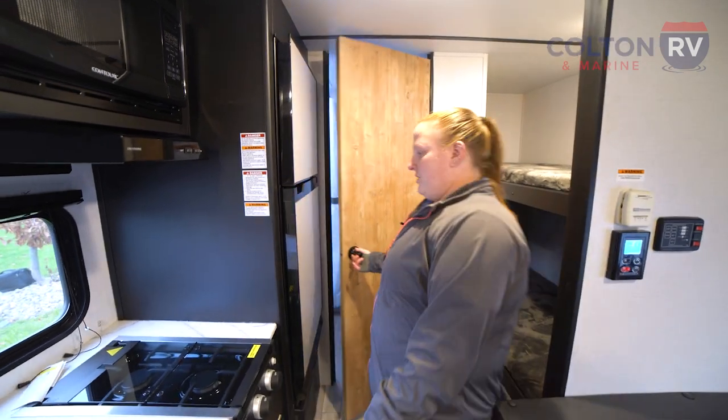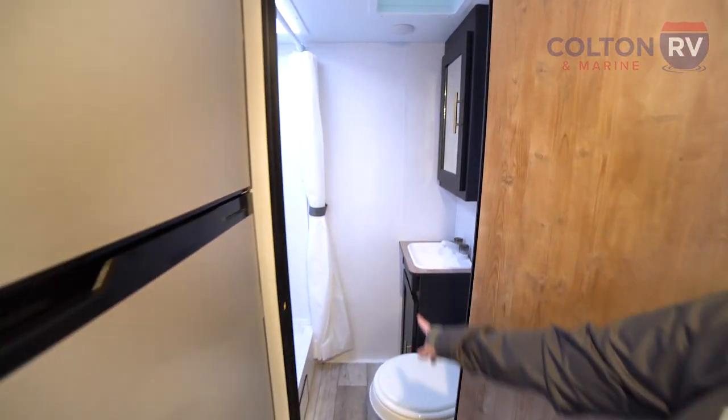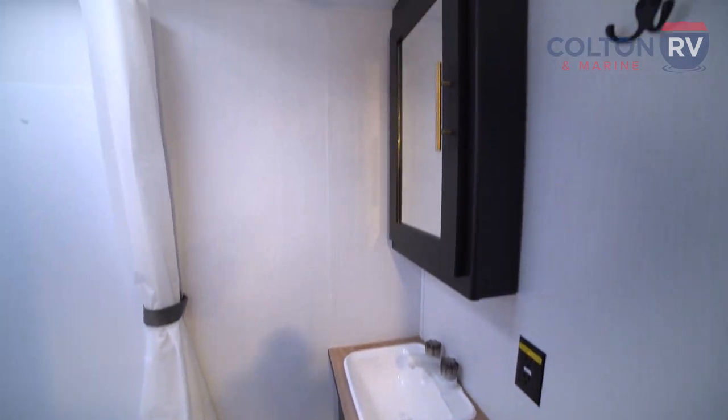Coming in the back here, this unit does come with a very large rear bathroom for its size. You have a foot-flush toilet, medicine cabinet, vanity sink, and full stand-up shower.